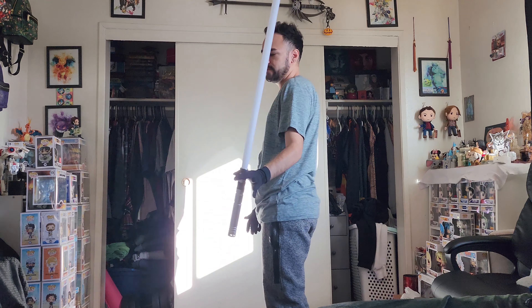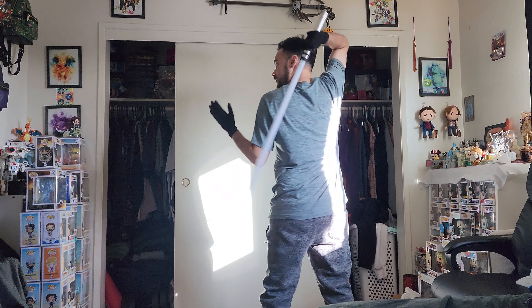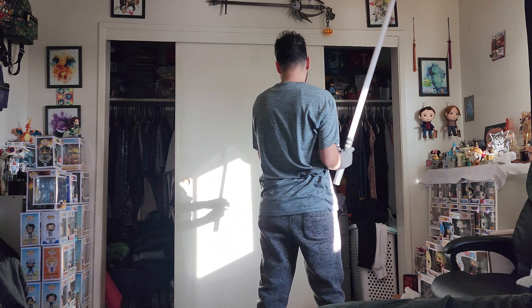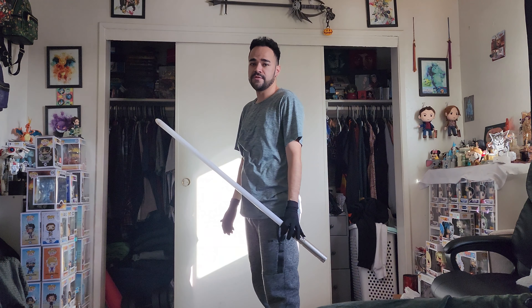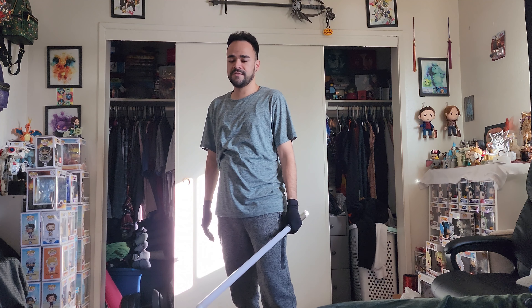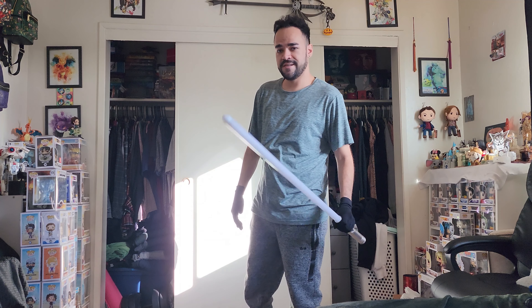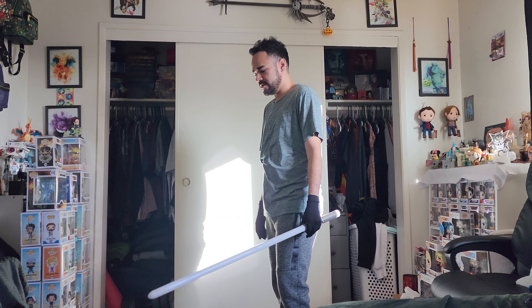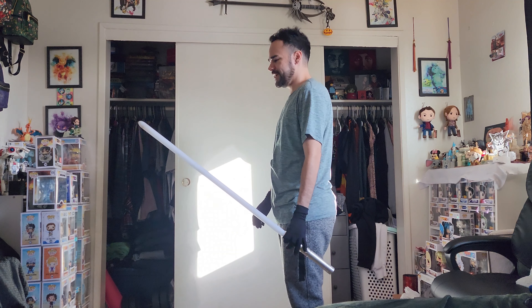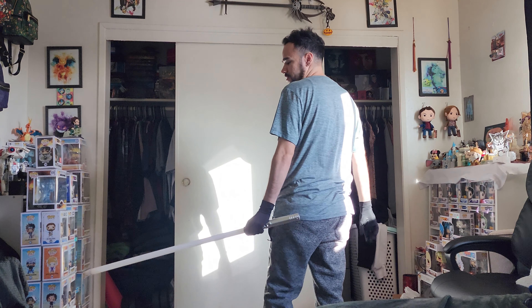So with this move, if you have the whip blind down, then obviously this is going to be pretty easy for you to do. But if you haven't, I think this is a pretty cool trick to learn. It's pretty easy — it doesn't require too much skill. All it requires is just some hand-eye coordination and timing. That's all it takes.